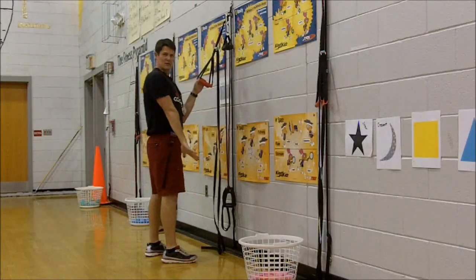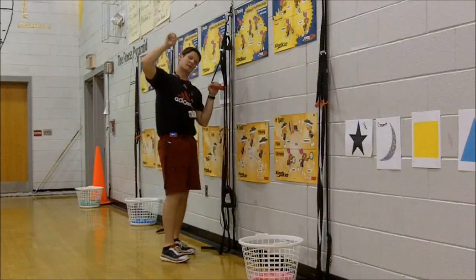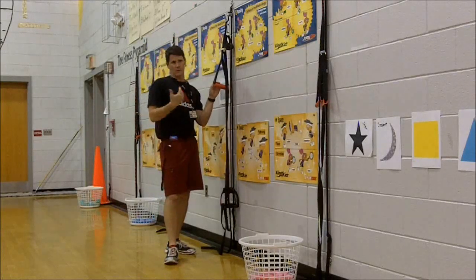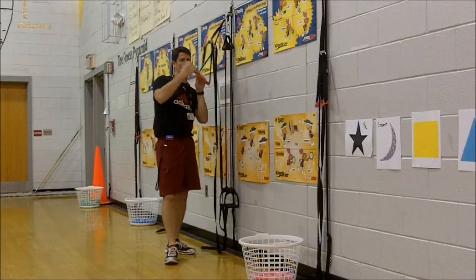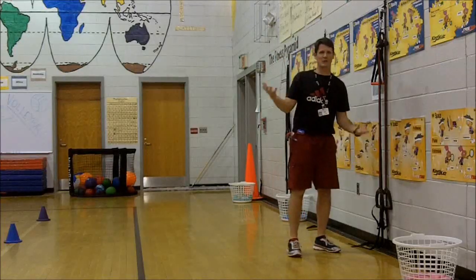Students use their hands to extend the jump, so we also get a tricep pull as they jump up into the air and land. There are lots of really creative ways to use this piece of equipment to get a great exercise. Again, this is called the jungle gym — very similar to what you see with the commercial TRX.